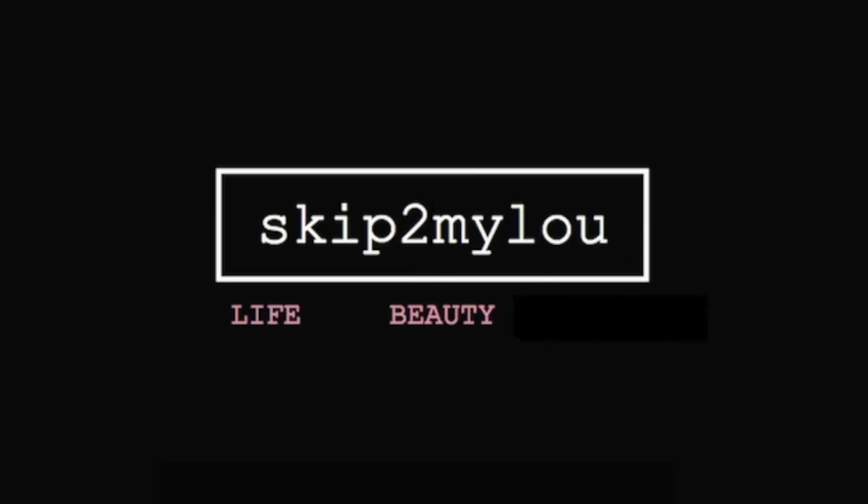Hi guys, it's Lou. I just wanted to make a video really quickly today because I have found an as-seen-on-TV product that I think really works, and I'm kind of excited about it and I just wanted to share it with you guys.